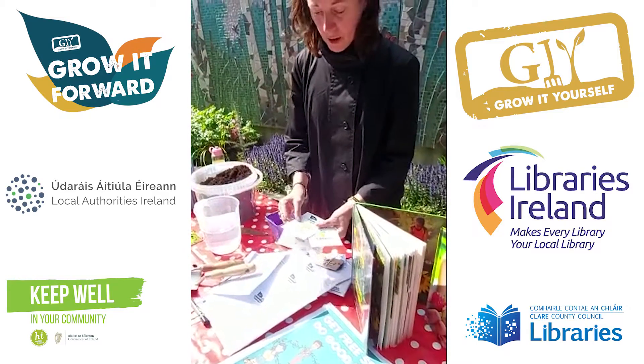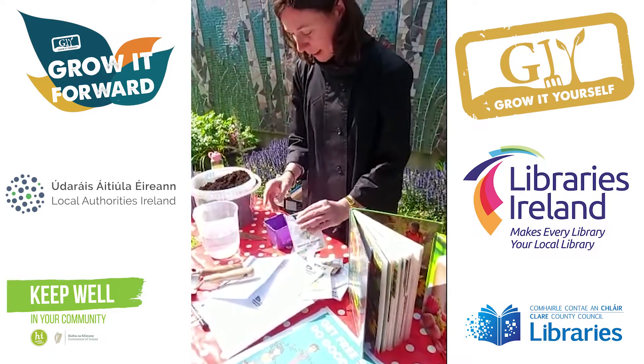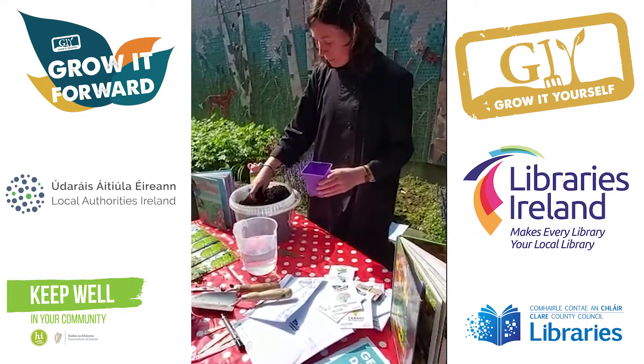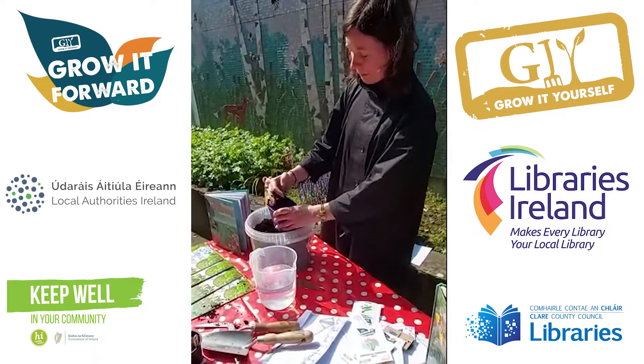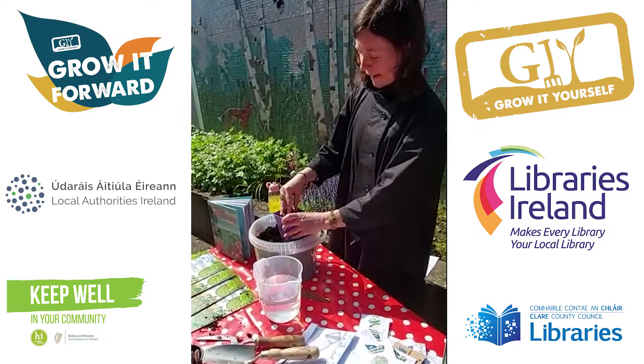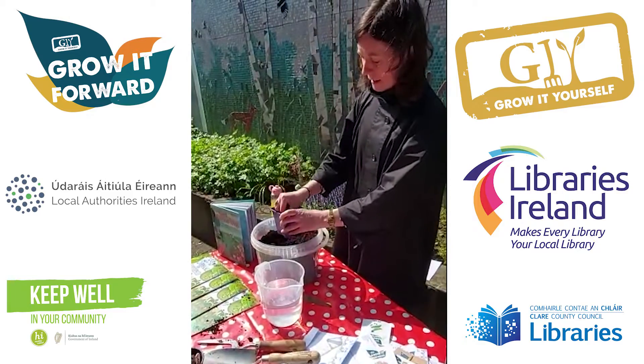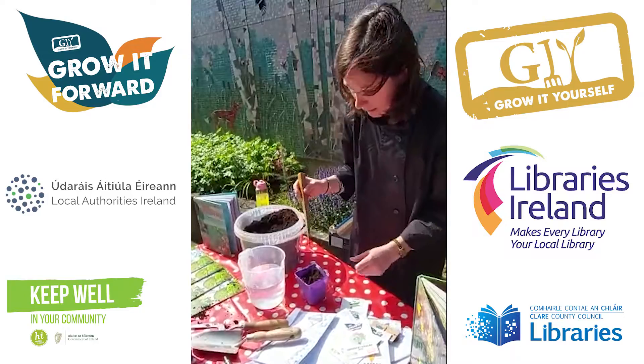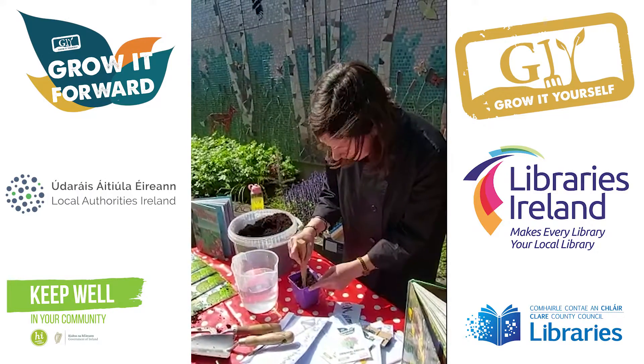This time I think we might try the oriental greens. So if you get yourself a little pot and some compost, we'll fill the little pot and make sure there's no lumps in it. I have a special little stick here for making holes — you could use a pencil — and I'm going to put a little hole in.